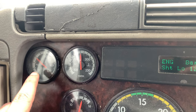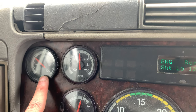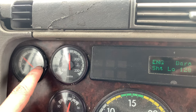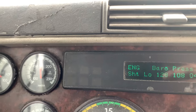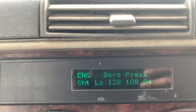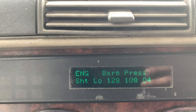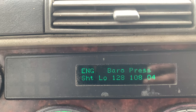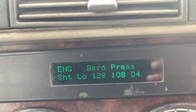The symptoms I had: one of them is high oil pressure, higher than what I'm used to — I think it was reaching 70-80 psi — and also rough acceleration. I do have a C15 engine on this truck. I'll show you the location of this barometric pressure sensor.